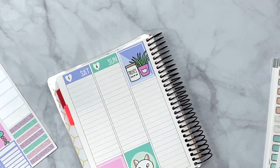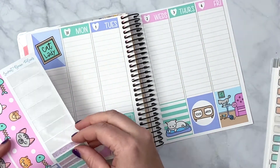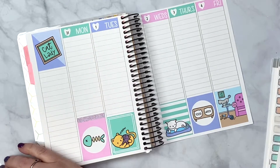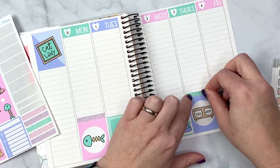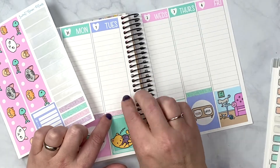We were definitely a little bummed about all of that. I'm going to take these glitter headers and frame these full boxes down here — I think that will be rather nice. I'll just pick and choose where some of these glitter headers go.